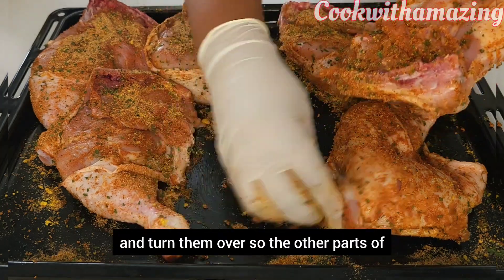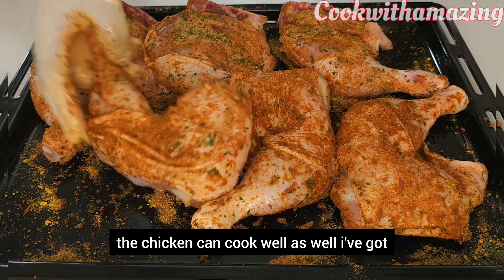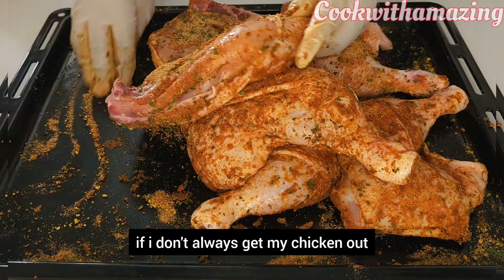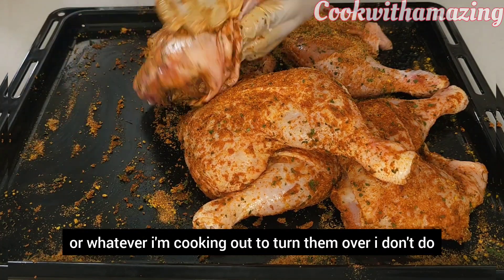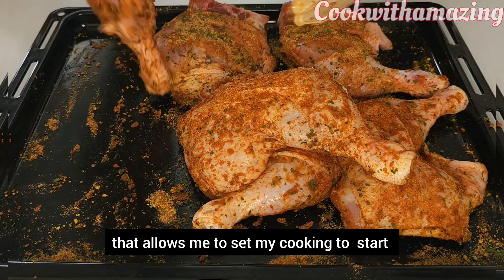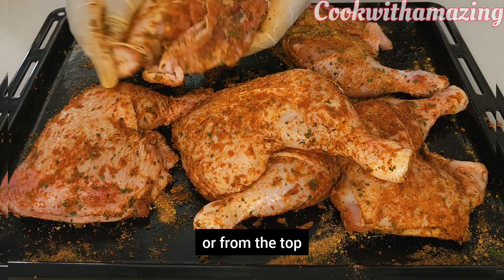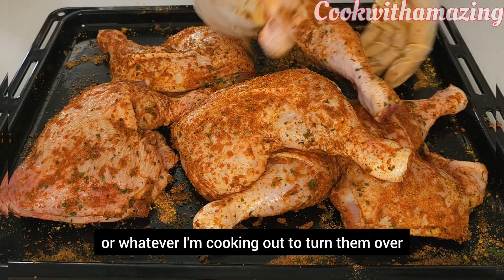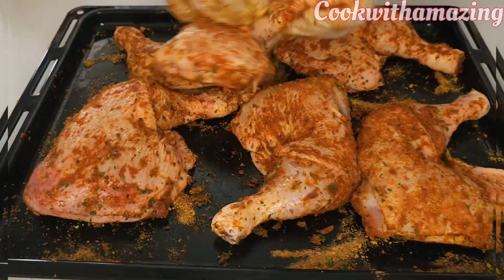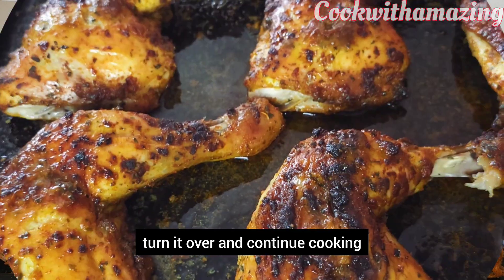Once it's 15 to 20 minutes in, you can get the chickens out and turn them over so the other side cooks well too. I got a comment asking why I don't always turn my chicken over — it's because my oven has a setting that lets me cook from the bottom or the top. But if you don't have that setting, just cook halfway through, take it out, turn it over, and continue cooking.